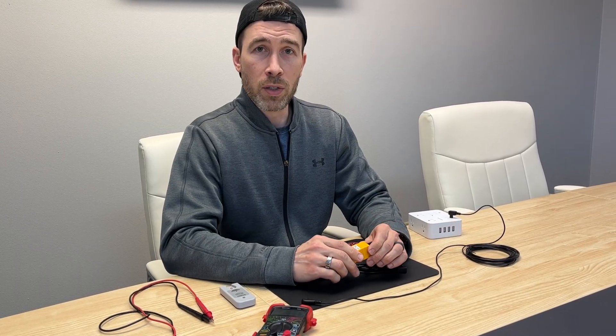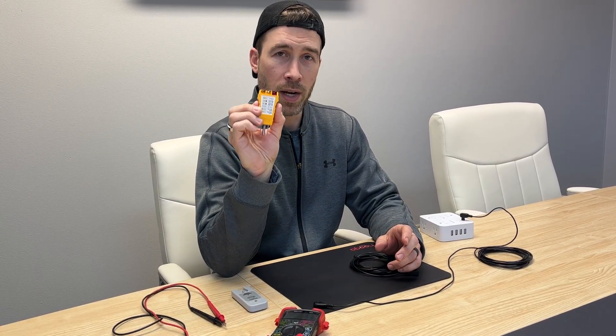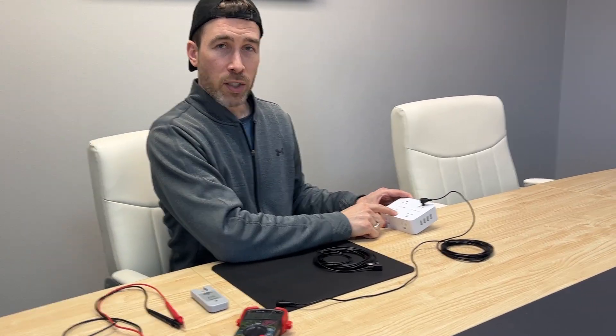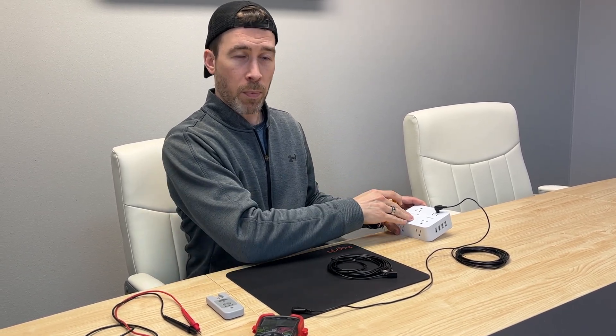The first thing you want to do is start by ensuring that you are using a properly grounded outlet. To do that, you can use an outlet tester. You can purchase this on Amazon, you can get it at a hardware store, or we sell it in our grounding starter kit. I'll be using a power block for this demonstration. I have already tested that the outlet this is plugged into is functioning correctly, so just to make it easier on video, I'm going to use the power block.